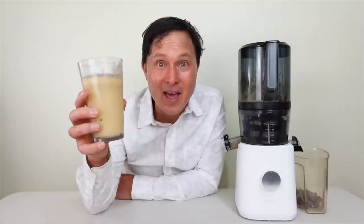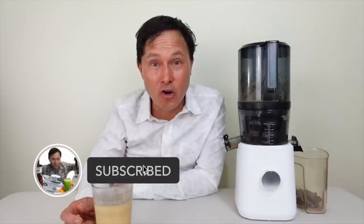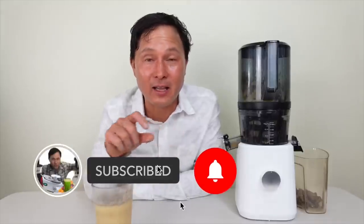If you enjoyed this episode, please give it a big thumbs up and share it with others so they can see how you can juice bananas in the Nama J2 and how amazing banana juice tastes. Click the subscribe button and the bell so you don't miss new upcoming episodes — I'm putting out new content every five to seven days covering new produce, juicer comparisons, and vacuum blenders.